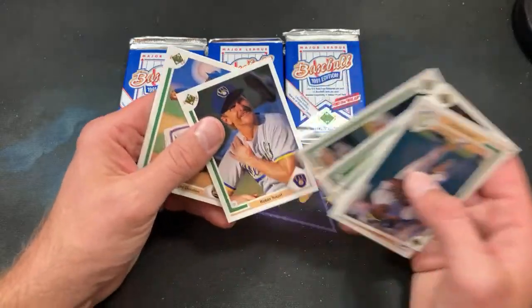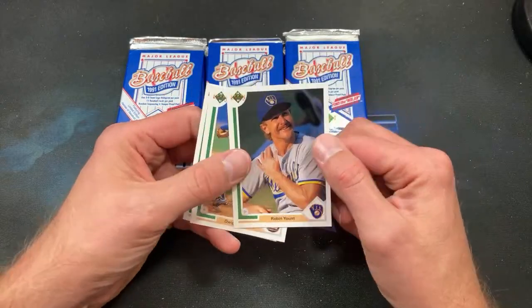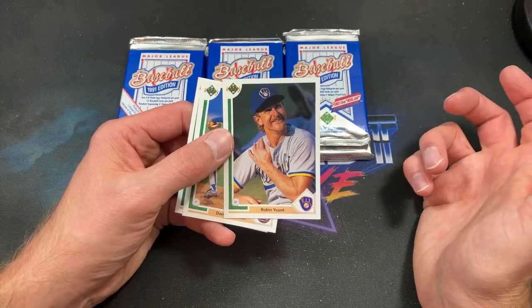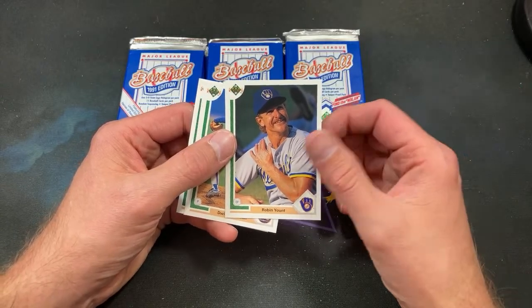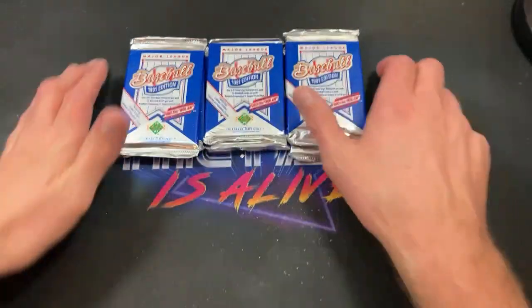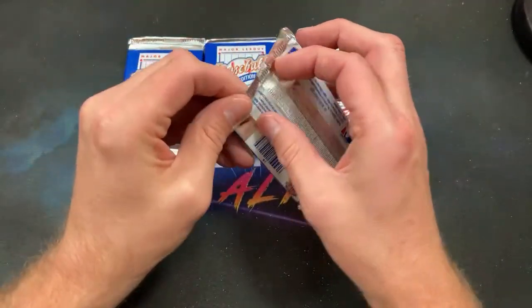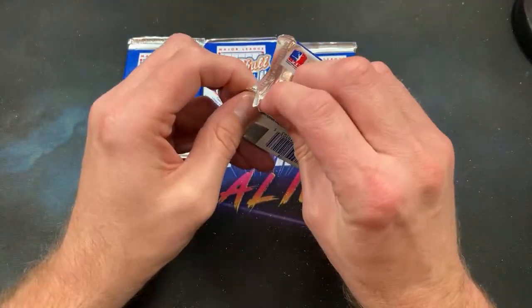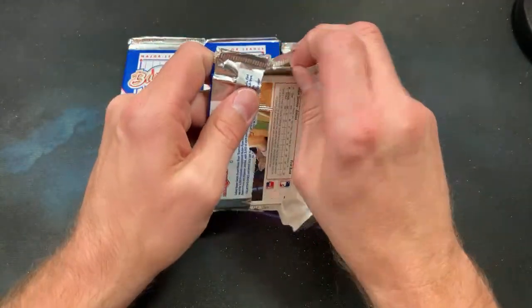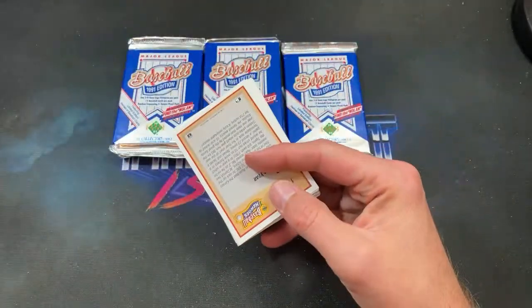I've opened a lot of boxes of different releases over the years and I've never pack-pulled a big chase card — other than the Elite out of '91 Donruss. That was the only time I really pack-pulled like a big chase card. Finding a needle in a haystack — hence the name of the series, Needle in a Wax Stack. That's exactly why it's called that, because some of these are very tough to pull.